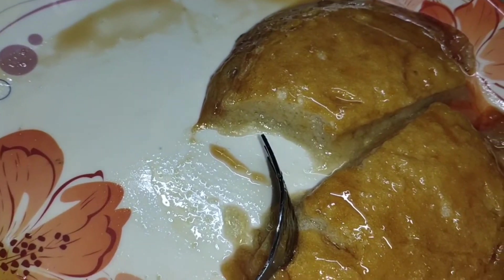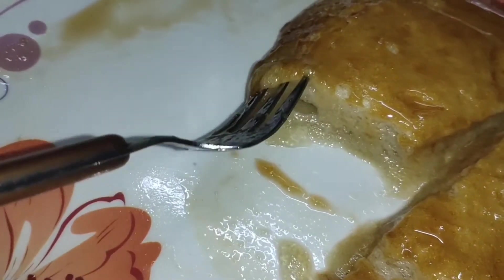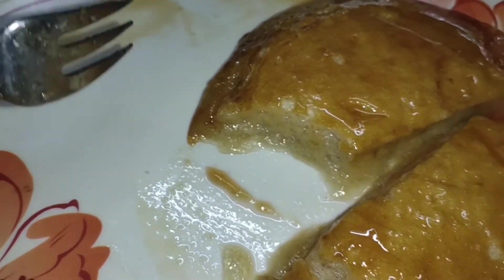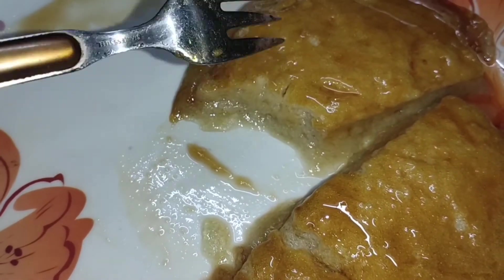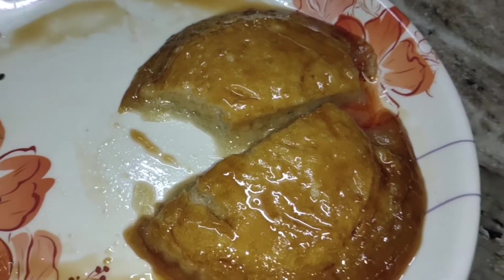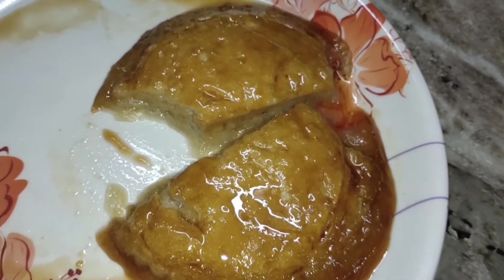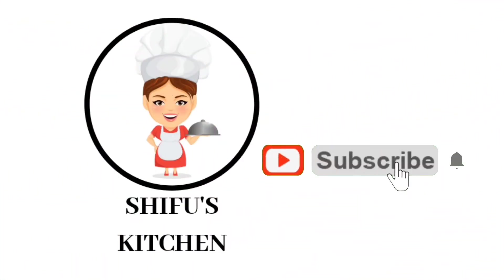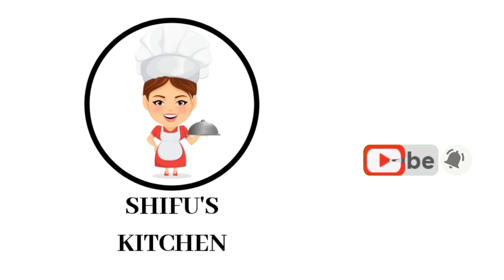We will use two ingredients as well. It will taste very simple — try it! It tastes very simple. Please like and share it with friends and family, subscribe to this channel and press the bell icon. We will see you in the next video. Thank you!